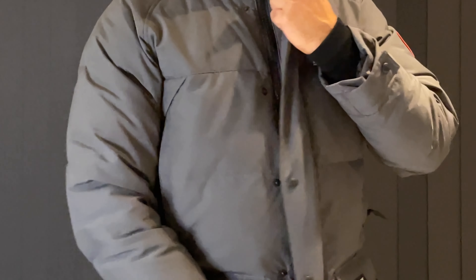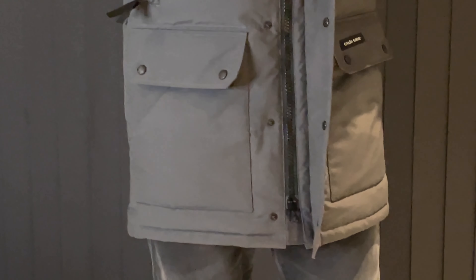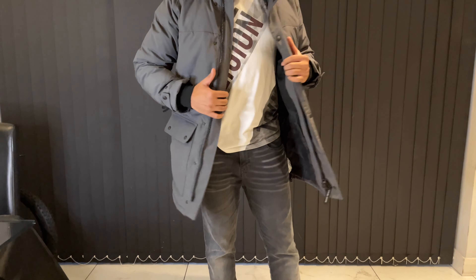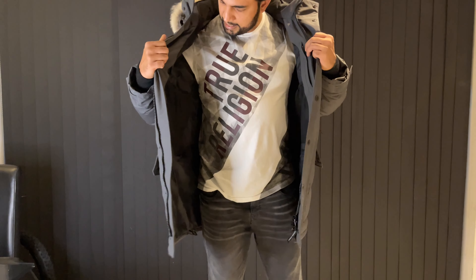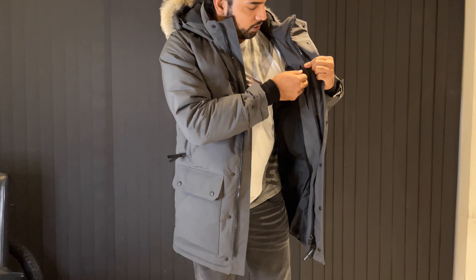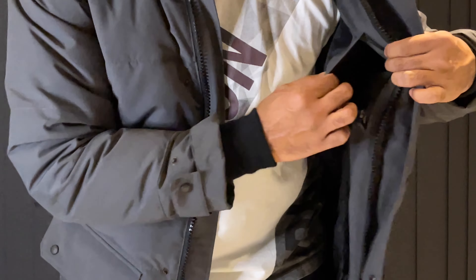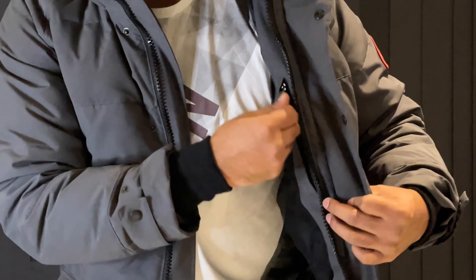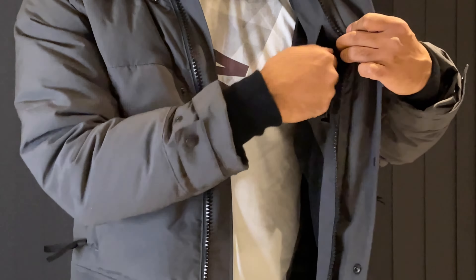Let's talk about some of the internal pockets. Inside here you've got a napoleon pocket with a zip — it's a medium-sized pocket where you can put your cash and valuables and then just zip it up.